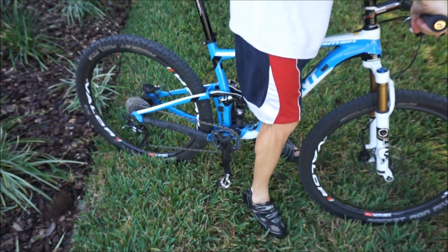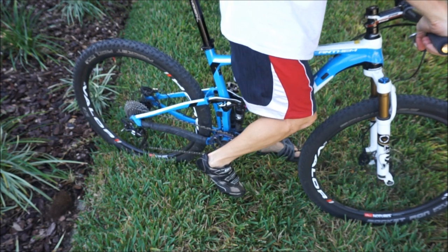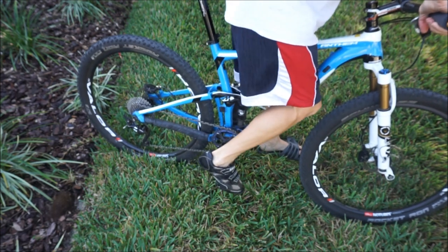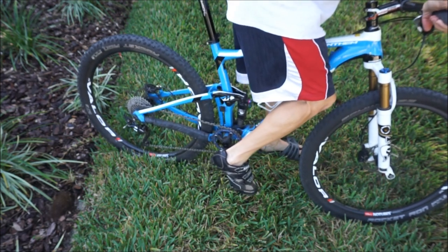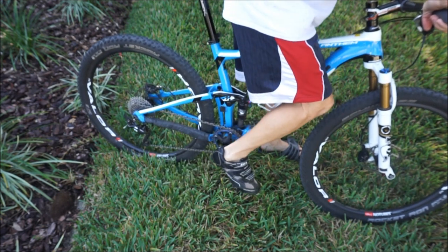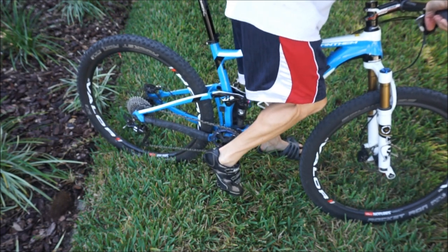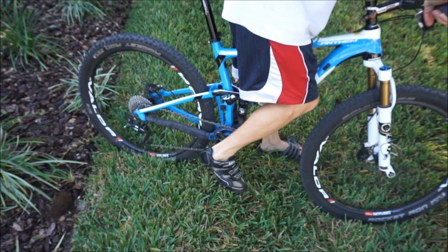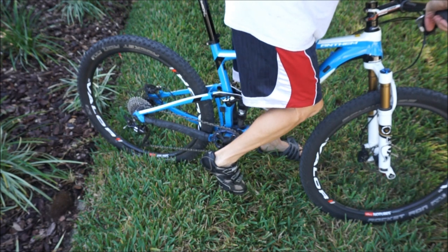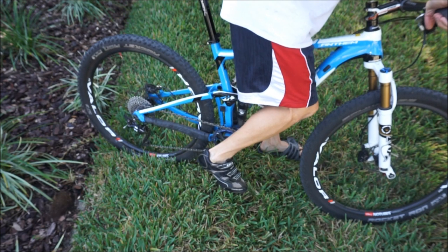Now let me demonstrate with the multi-release cleat, the SM-SH56. I'm going to clip in and pull my foot straight up — and it's not clipping out. But if I just pick my foot up to the side, it will come out. Pulling up on the pedal — not coming out. But if I just move it off to the side a little bit, it's going to come out. You don't have to do that completely sideways heel motion to get it out.